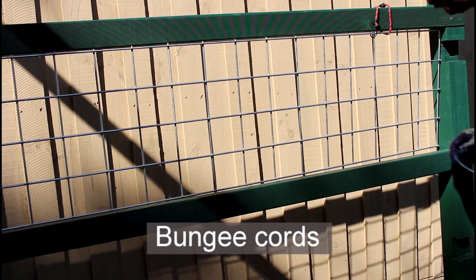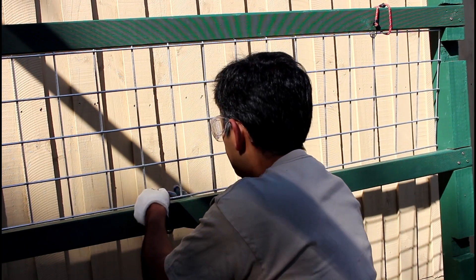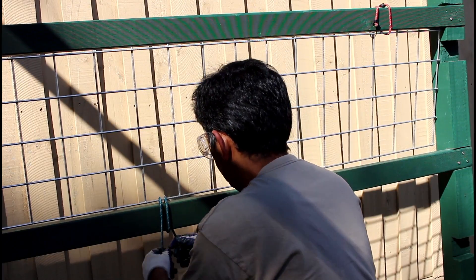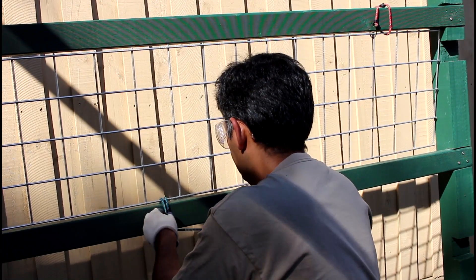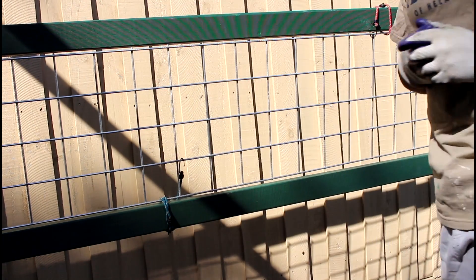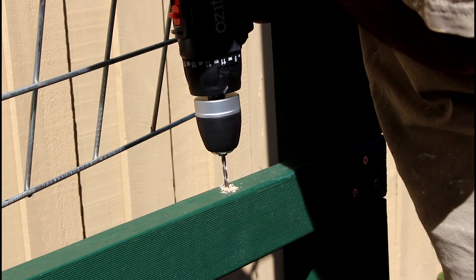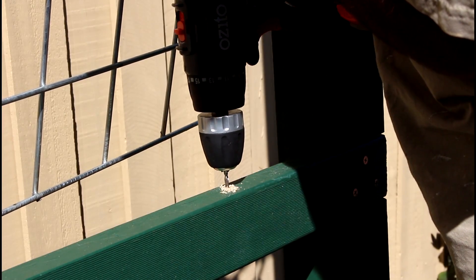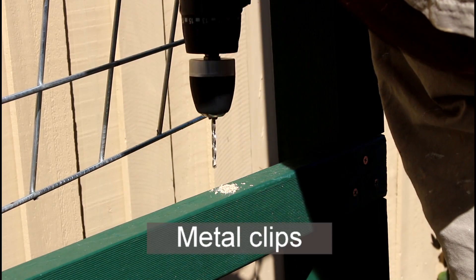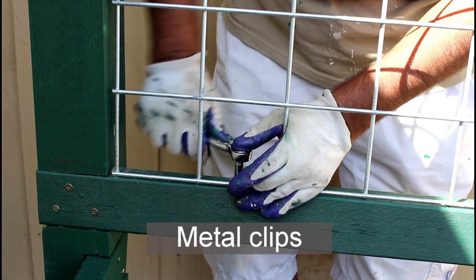I found that bungee cords worked really well to help keep the mesh in position until I was able to secure it firmly using metal clips and screws. Metal clips worked perfectly well to secure the metal mesh in position.